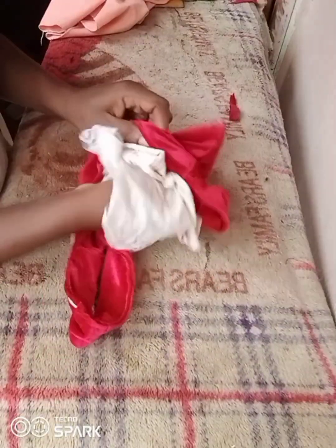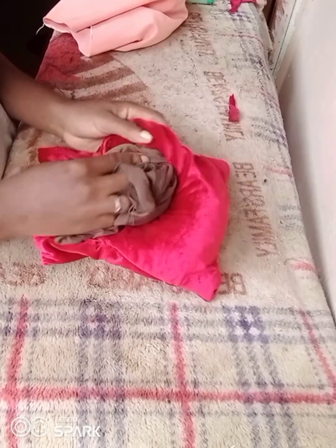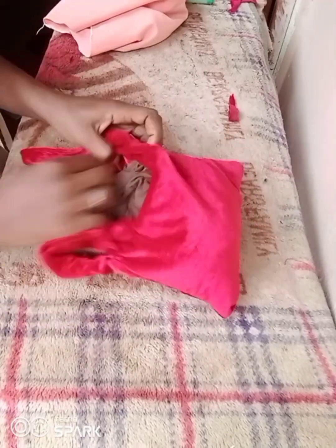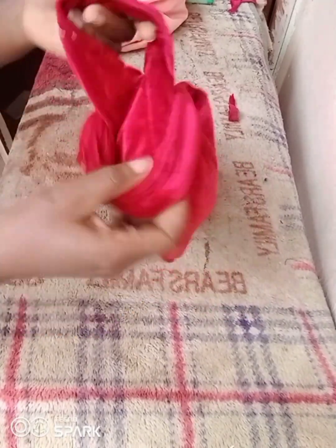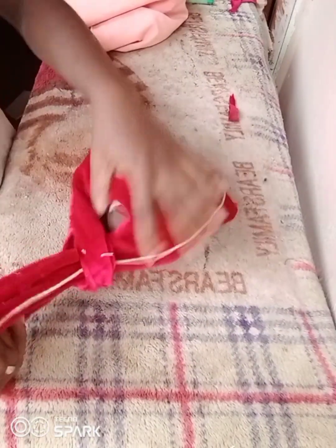I put some fabric inside so you can see how big the bag is. You can also make alterations to the measurements. The small handle goes into the big handle — and that's basically everything about this tutorial. Thanks for watching!